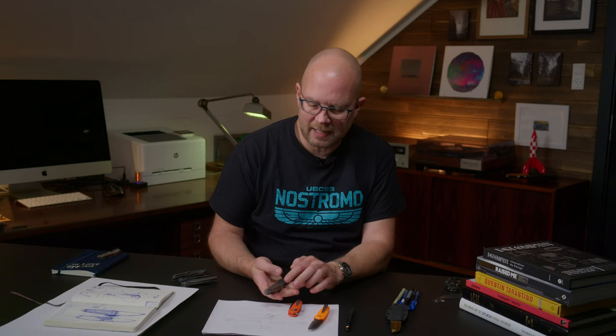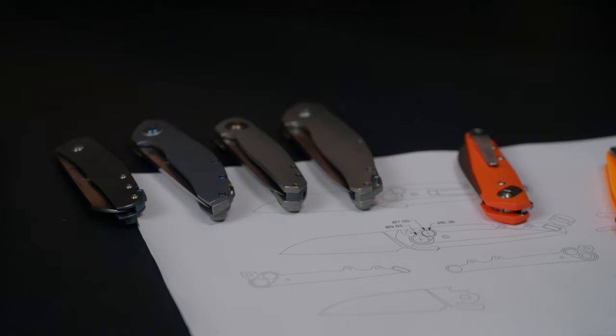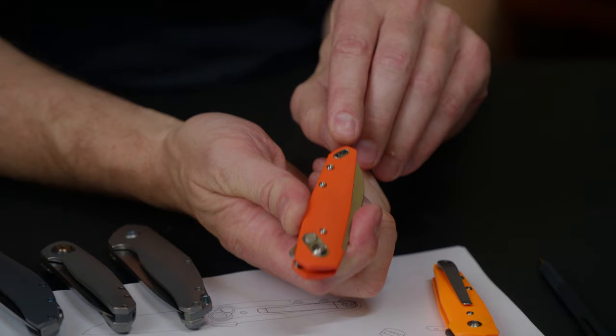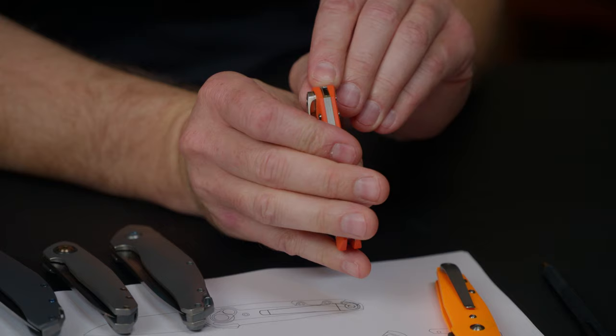I really like adding new details to each new knife, so I develop details from knife to knife and take portions of an idea and let that inspire the next knife. For this one, the lanyard goes through the handle side here and then out of the spacer here, and I really like how this turned out.